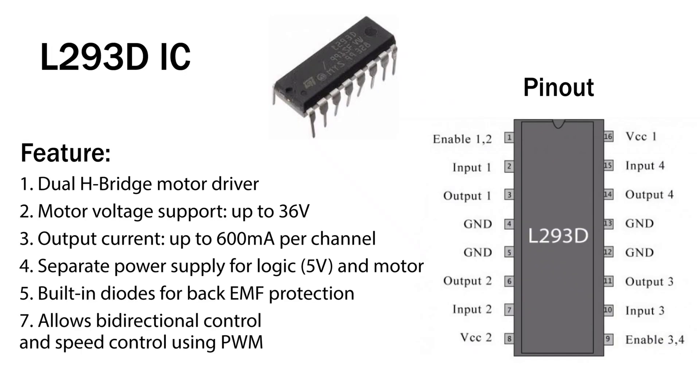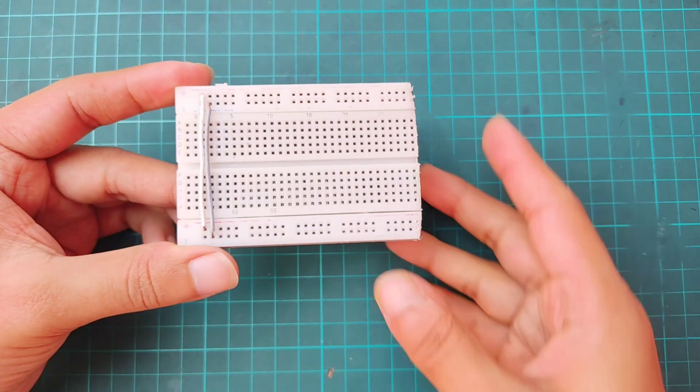The L293D is a widely used dual H-bridge motor driver IC that can control two DC motors or a stepper motor. It supports up to 600 mA per channel with motor voltages up to 36V. It features built-in protection diodes and separate power pins for logic and motor, making it ideal for robotics and automation. Whether you're building a basic bot or a complex vehicle, the L293D is a great choice for beginners and hobbyists alike.